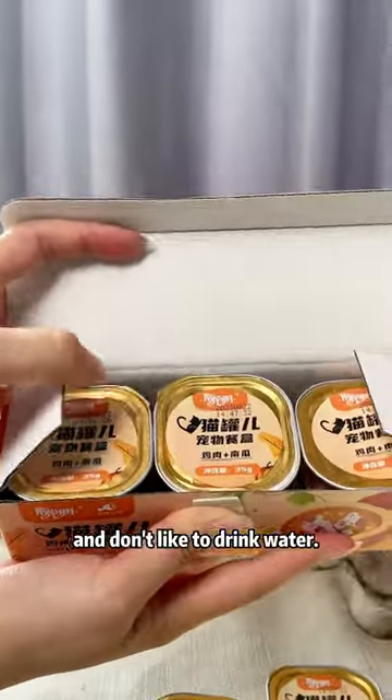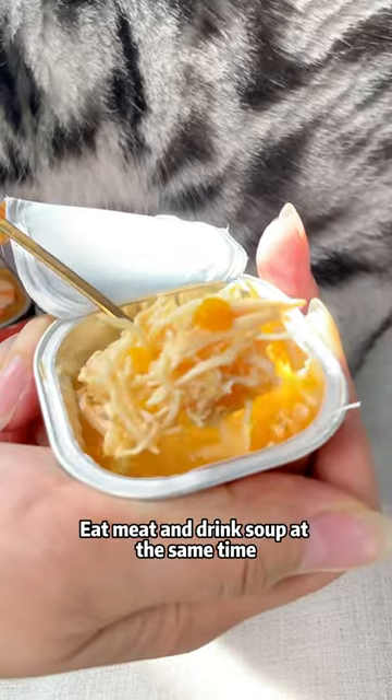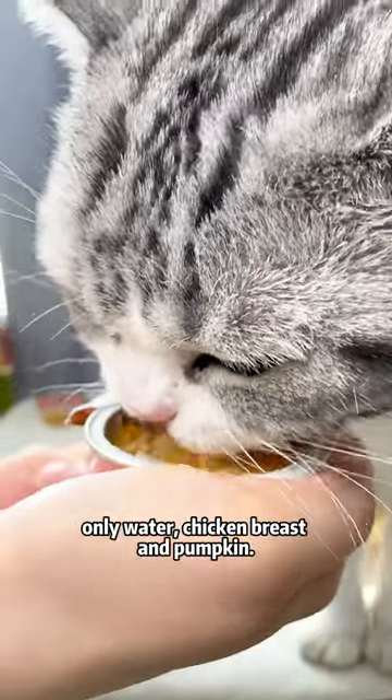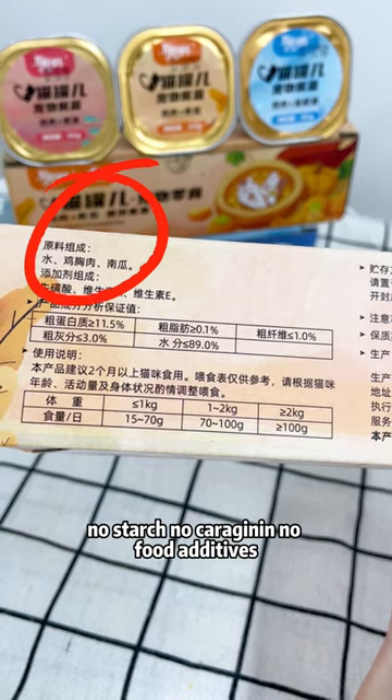Cats that eat a lot of dry food and don't like to drink water, try these EASA cans. Eat meat and drink soup at the same time. The ingredients are clean and transparent: only water, chicken breast, and pumpkin. No starch, no carrageenan, no food additives.